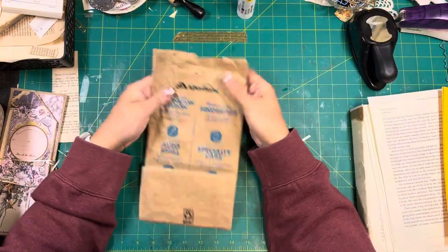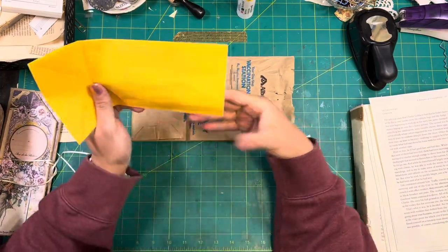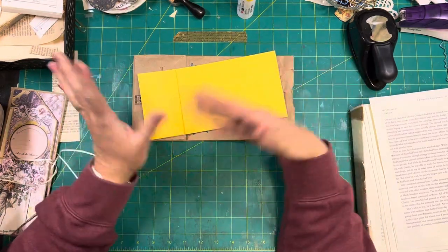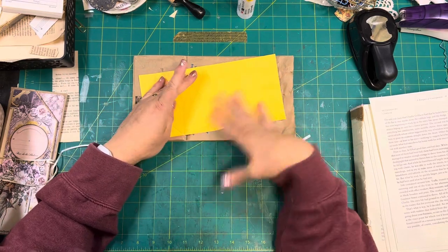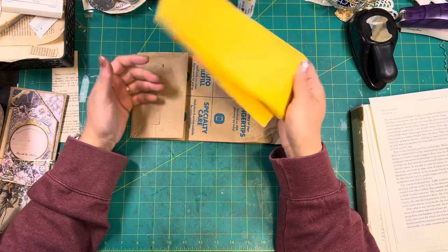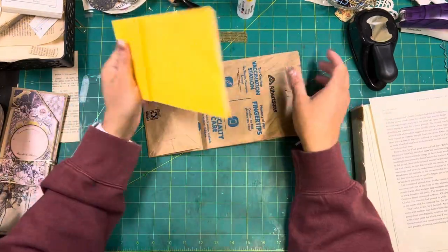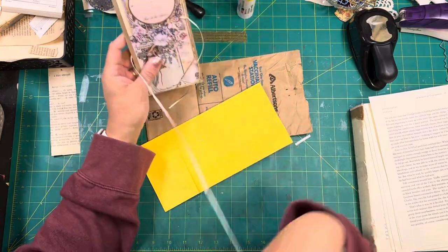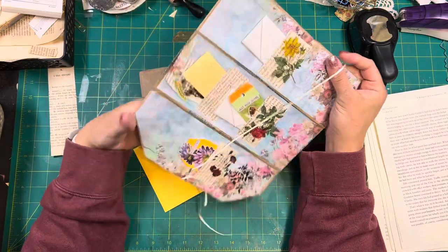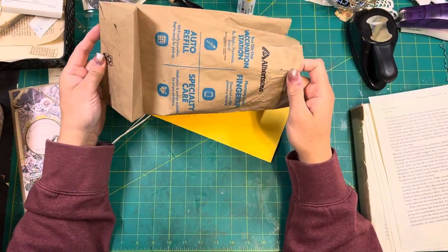I went to the pharmacy today and picked up some prescriptions and got this wonderful bag. This is the bag we're actually going to use. I couldn't find them the other days when I was getting prepared for this project. I pulled out one of these bags from the dollar store — they come colored. This one here was made out of one of these bags, so let's get cracking.